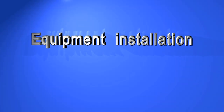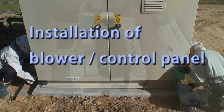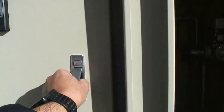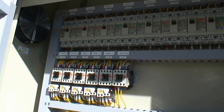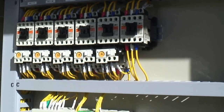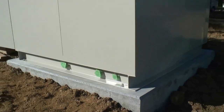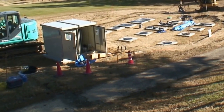Equipment installation — Installation of blower and control panel. The blower is installed in a place where there is no danger of being flooded by rain, and installation in a place where operation noise is a concern is avoided. As much as possible, the blower is installed in a well-ventilated, shaded place. Places with a lot of dust, debris, humidity, and prone to wind drifts are avoided, and the blower is installed where maintenance can be done easily.